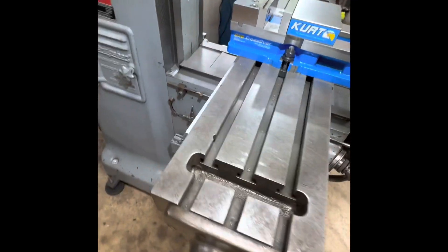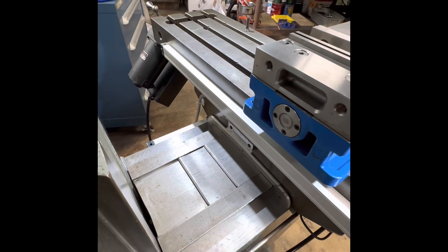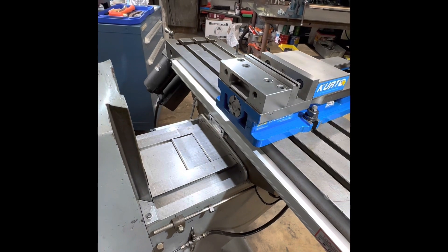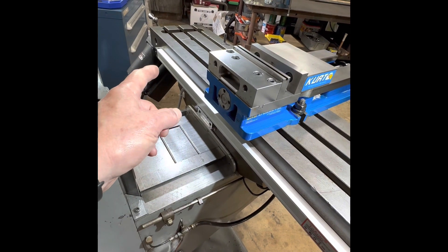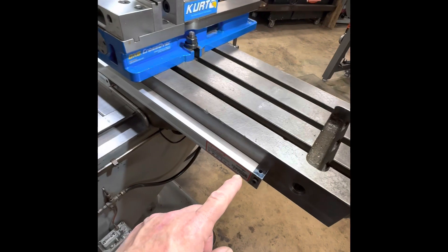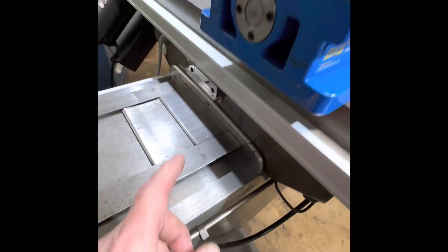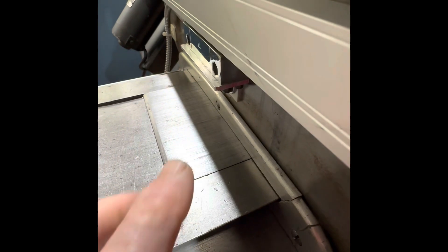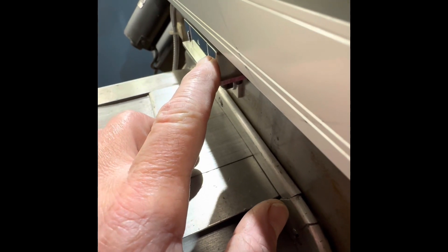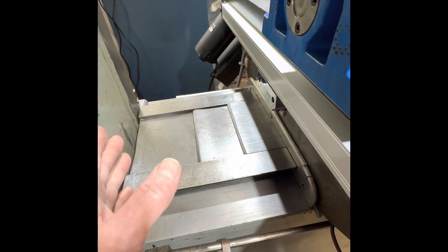Let's discuss the X axis installation. The X axis linear scale is mounted centered on the back of the table, regardless of the table size. The importance of getting it centered is to make sure the reader can traverse all the way to the left and right as the table moves. These are mounted with quarter-20 cap screws drilled and tapped into the back of the table. The reader is mounted with a small piece of aluminum angle extrusion that sticks out past the reader, to prevent crashes with the back of the vertical.